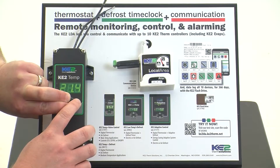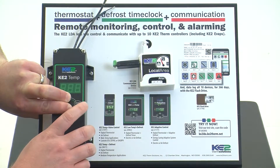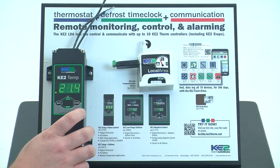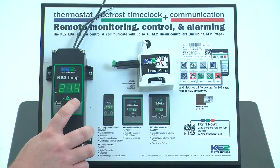You'll see the display blink off and come back on — that's how you know the display has been locked. To validate that the display has been locked, simply press and hold the enter button. No changes are made, so you know that the display is locked.